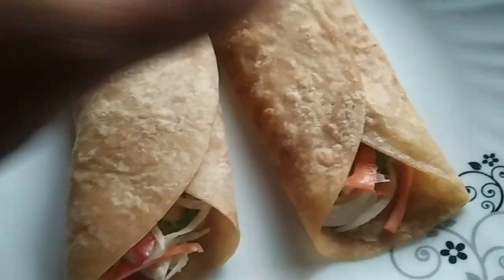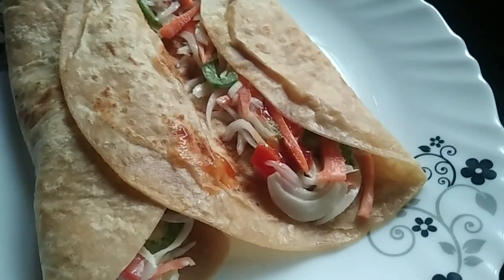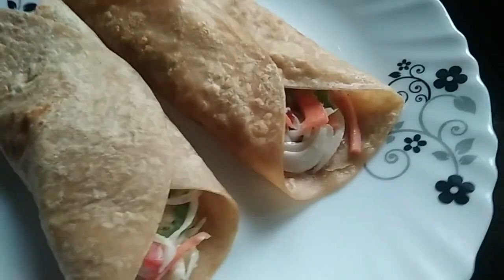Welcome back to this video. Today, we are ready to make a vegetable roll. It is easy for everyone to enjoy the recipe.